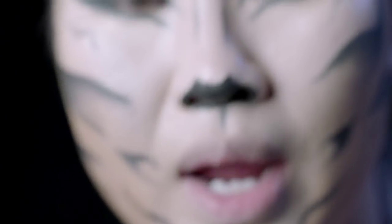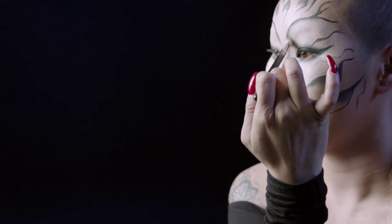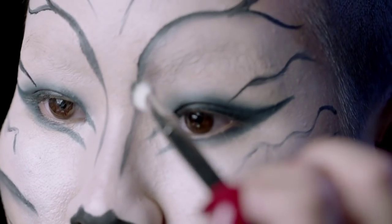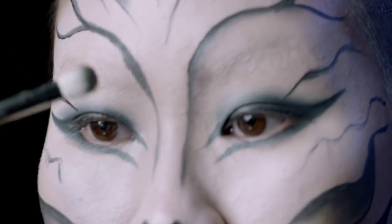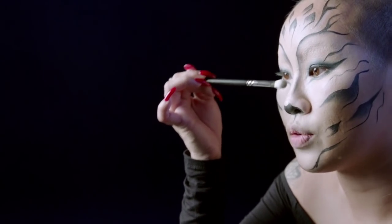I'm going to use a brown and just contour the bridge of my nose — using a little bit more to create a little bit more shadow to the nose.